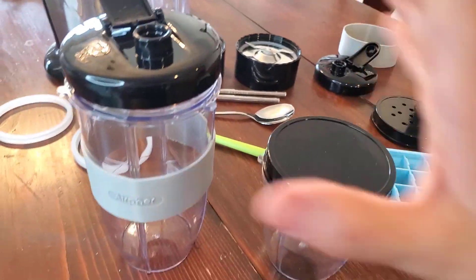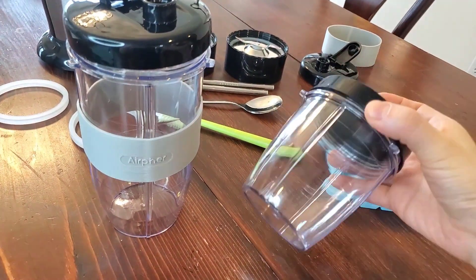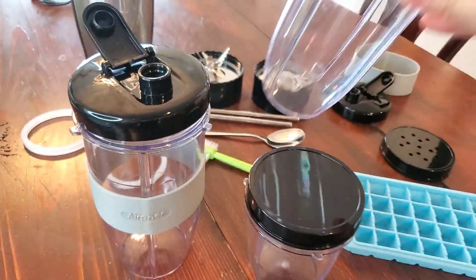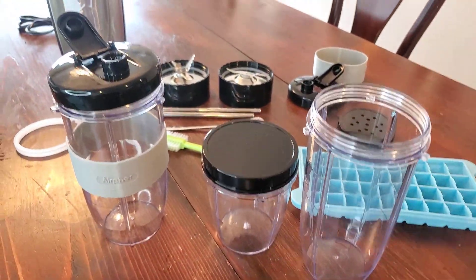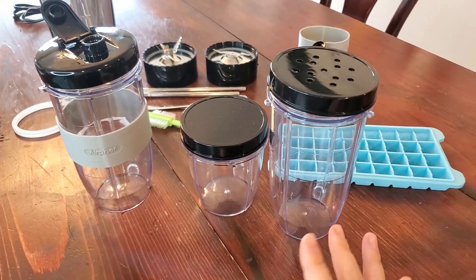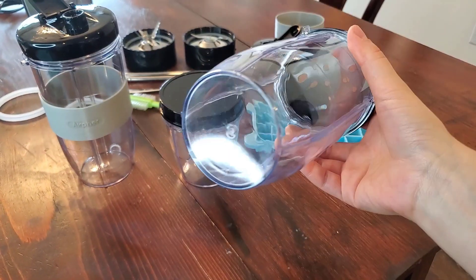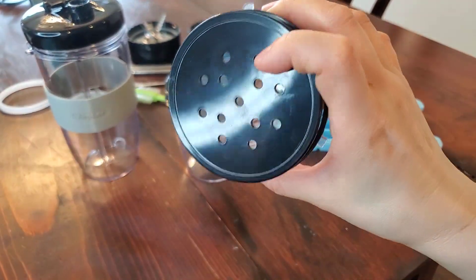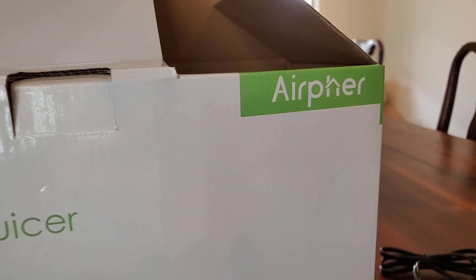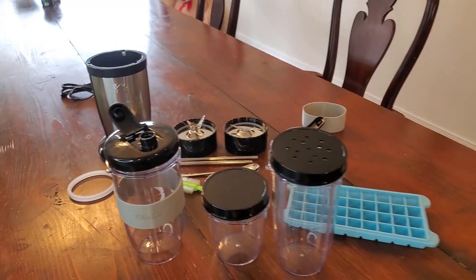These are super convenient and portable. Every time you make a smoothie, you just change the lid and carry it in your purse ready to go. I really like this function. I have a big blender at home, but I think this would be a perfect alternative to make a to-go smoothie. If you want to grind up some nuts or coffee beans, this is perfect — you can shake the powder out. Airford 19-in-1, model B2. Very nice kit.